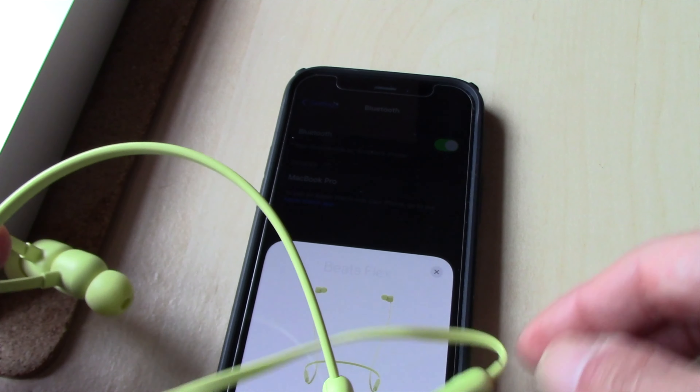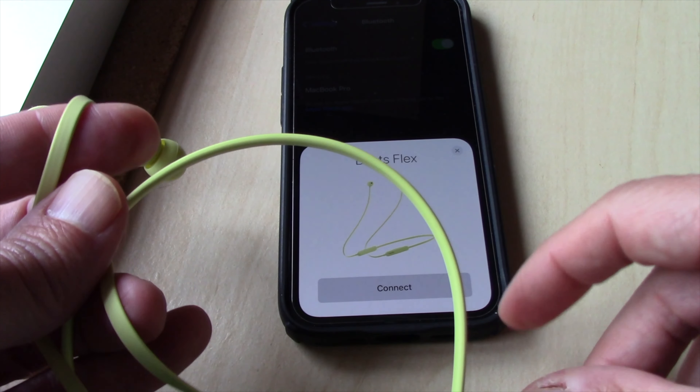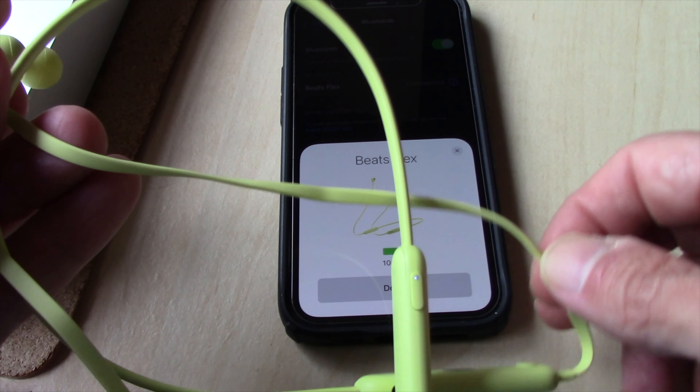When the indicator light flashes, your earphones are discoverable. On the iPhone you will see a picture of the earphones. Tap on the Connect button. A few seconds later, you may tap on the Done button.